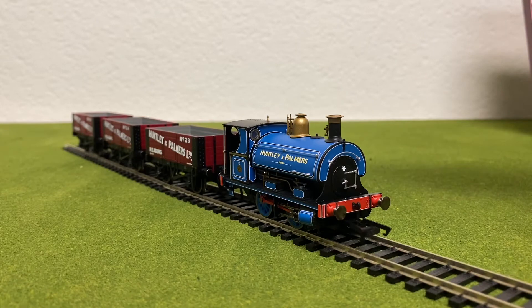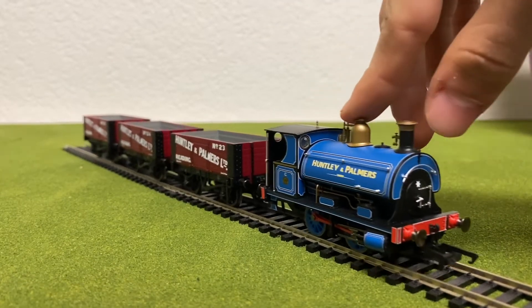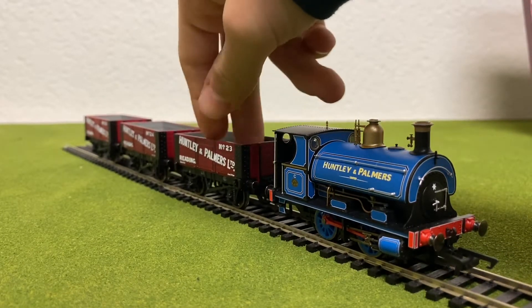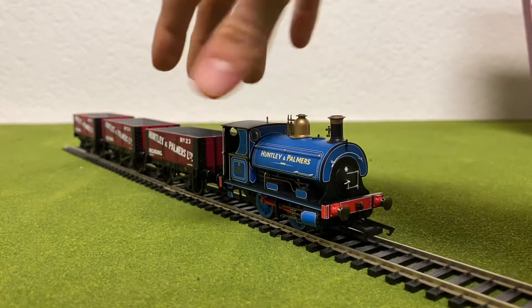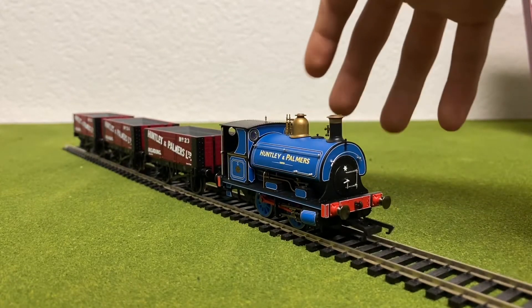This pack came with Hornby's W4 Peckett and three six-plank wagons that were especially made for the pack, which I think looks amazing. Overall, when you put the train together, it looks beautiful, and I really like the colors. They really stand out.